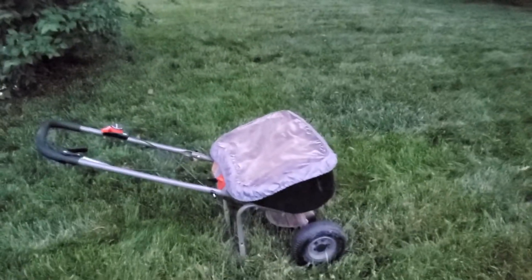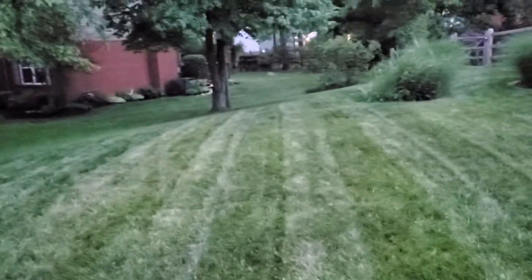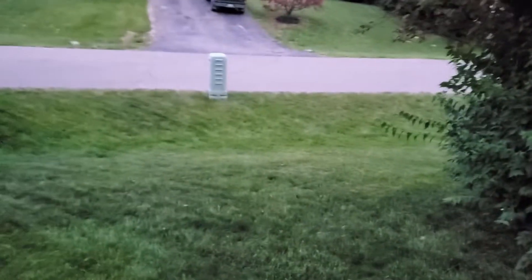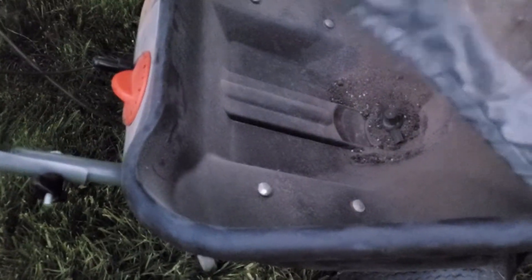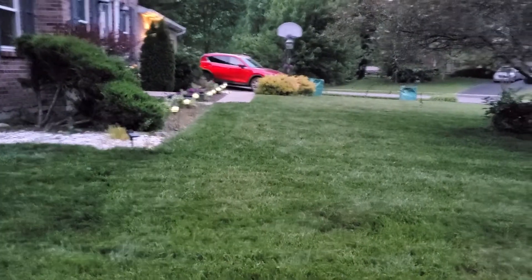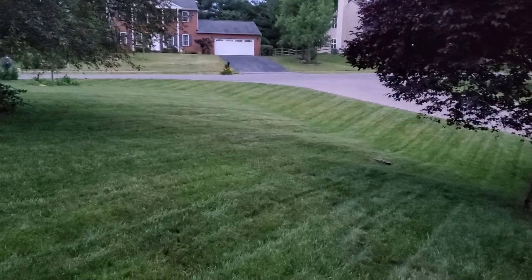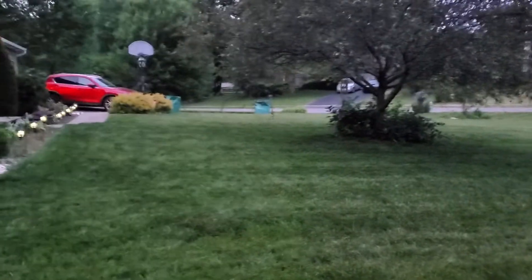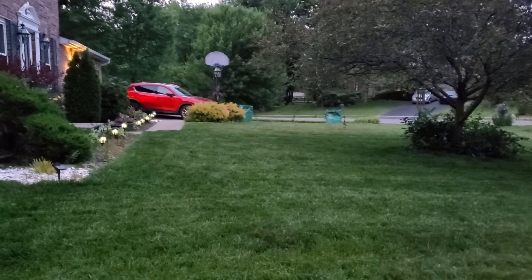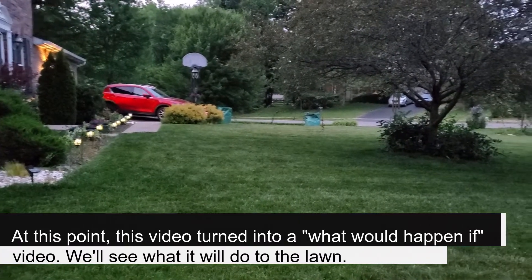Quick intermission — you can see where my stripes are going. I've got from here over to the property line, it's maybe 1,500 square feet, and I'm already out of product. This is only the 8,000 square foot section, so that tells me that setting it to a 6 and the way I was putting it down, I did roughly about double rate. So I'm going to have to throw the other bag in and put down the rest of it.